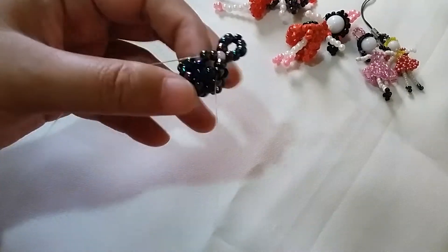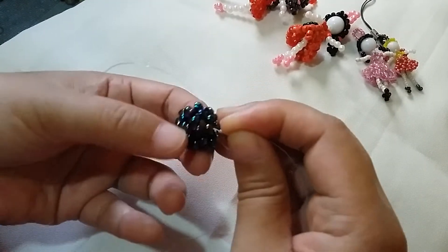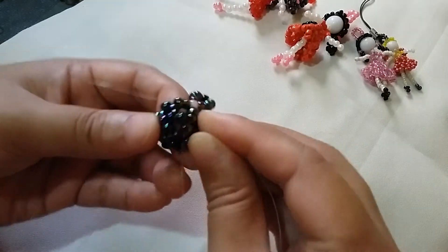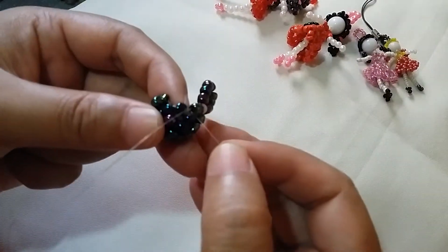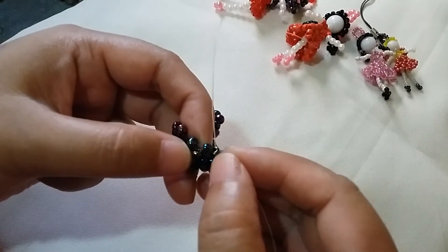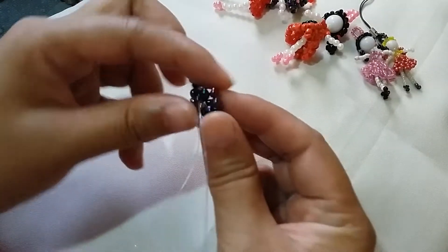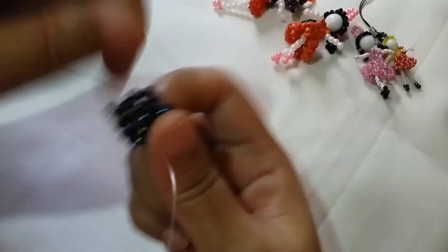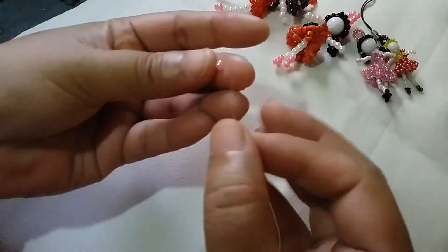Now that we have the first ponytail, we're going to insert the string so that it will go to the middle part and we're going to do the next one. For the other string, insert it so that it will go to the other side. You need to pass it through here and then we're going to form the other ponytail string.